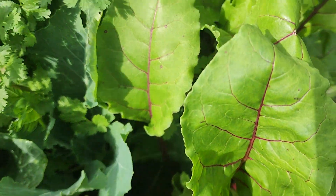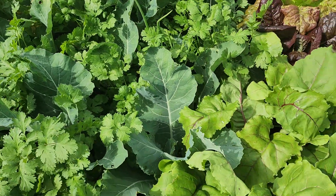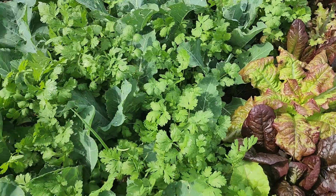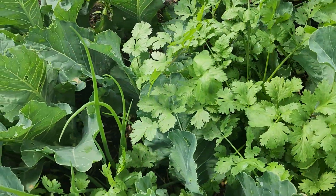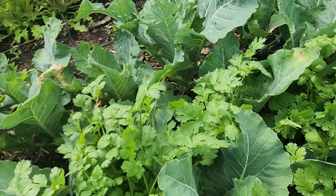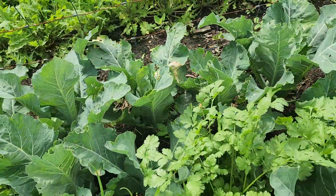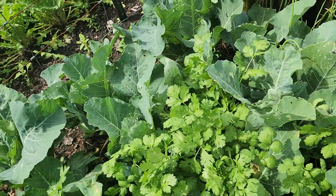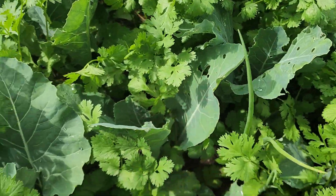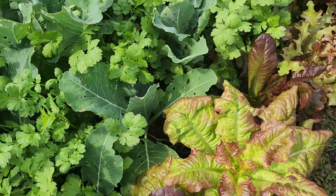Here we have beets — we make juices with them, cut them up in salads, and cook with them, then wait for the beet root to come up as well. We also have onions coming up in between the cauliflower, coriander, and dandelion, because that's another way to suppress bugs — they don't like the smell or taste of onions, so they don't mess with them as much.